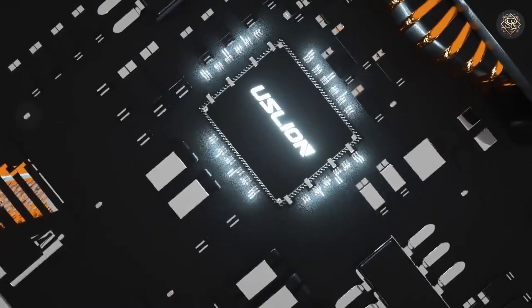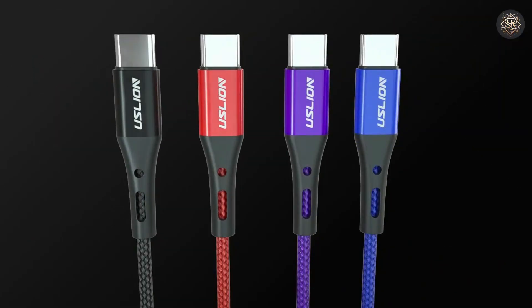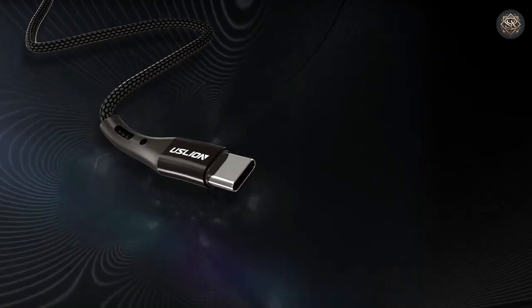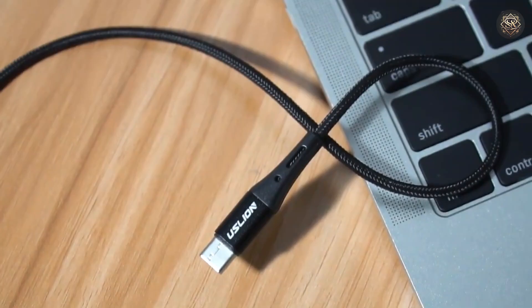Its high-strength nylon braided construction ensures long-lasting durability, making it a perfect option for those who demand performance and reliability. Whether you're charging your phone or transferring data, this cable has you covered with high-speed functionality. Its flexibility and resistance to wear make it a go-to choice for users on the move.